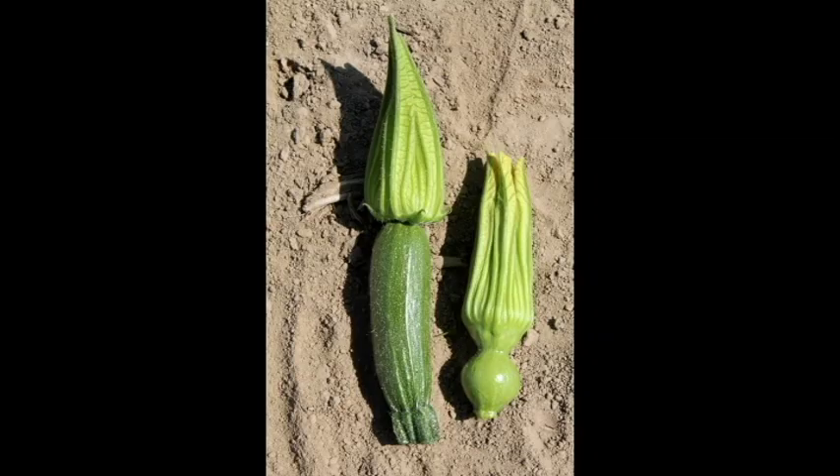Step one in this process is identifying the females that are ready to be pollinated. Female flowers can be readily identified by the ovary located between the flower and the stem — the ovary will resemble a small squash, with size, shape, and color varying by variety. Once a variety begins producing females, we hang a bright length of flagging tape from our field pole to indicate the variety is ready for hand pollination to begin. For home use this may not be necessary, but with the number of varieties we do, it's a necessary step for us.